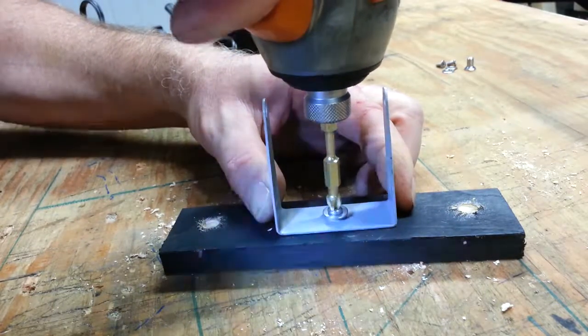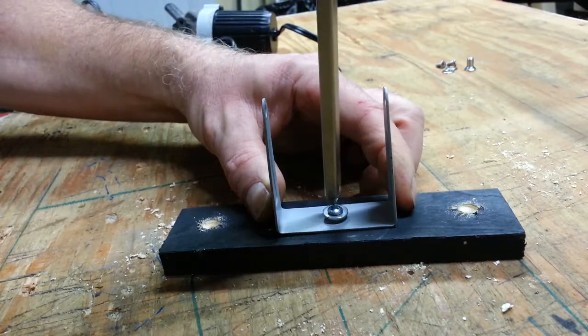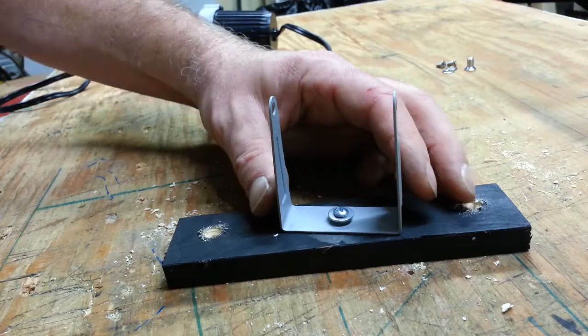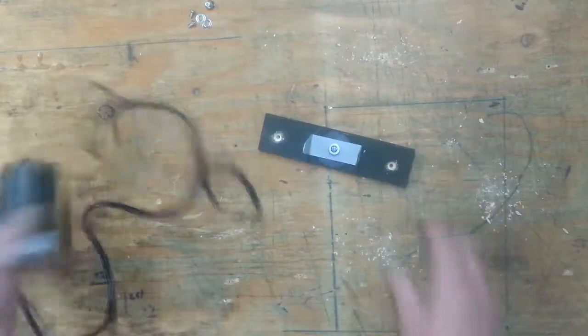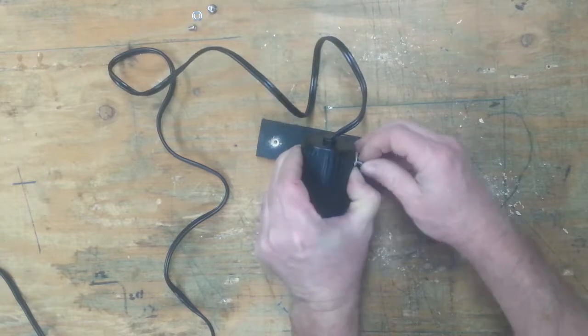I put the screw in with the impact driver but I adjusted it with the regular screwdriver so it was tight enough to stay, but I could still turn it from side to side. Then I mounted the light back onto the U-bracket with the screws that I took out earlier.